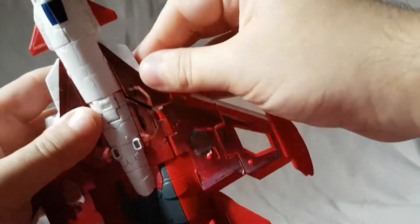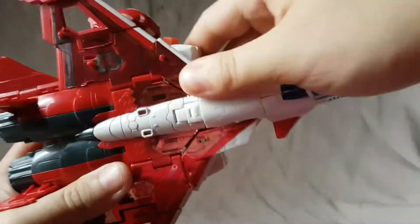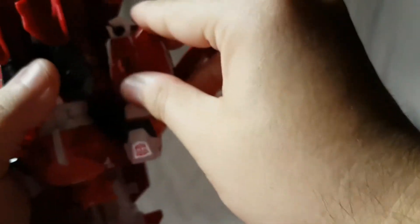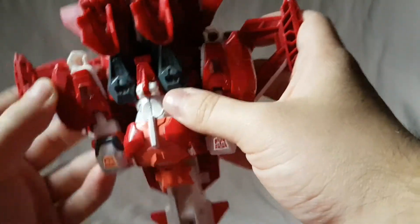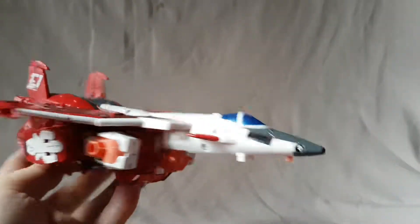You can kind of get them together, fold up the feet, and then it's basically just trying to lock everything in and get it to fit together. I always find it hard — it doesn't always fit right. The hands you basically just peg on the side; there is a little peg hole and you pop those in. That's pretty much it — that is our alt mode.